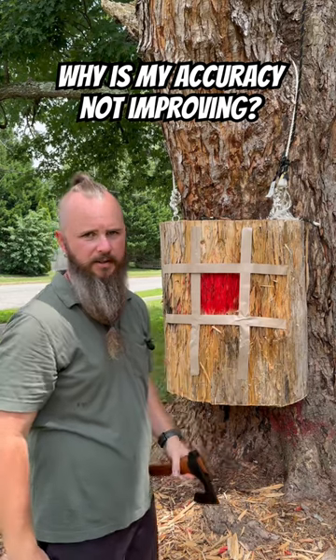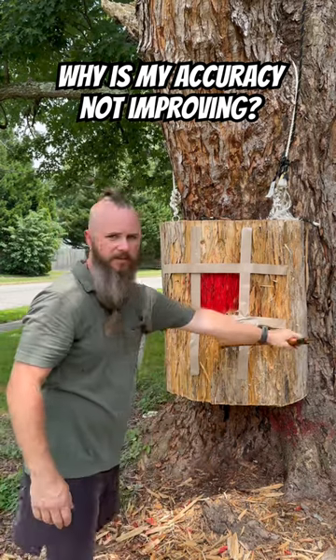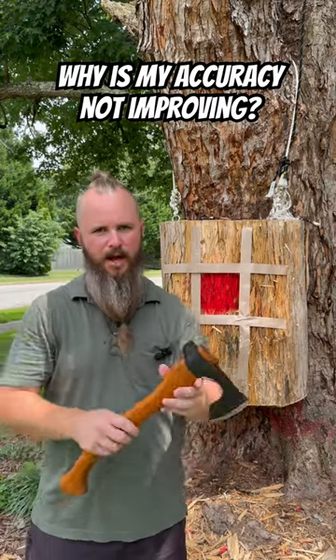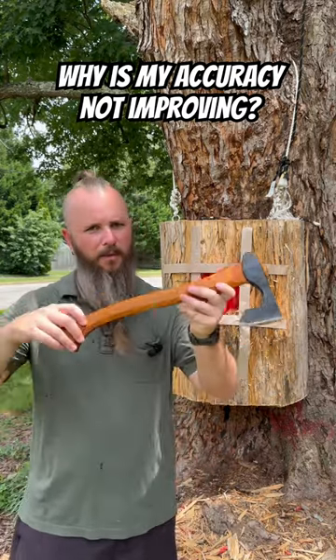Anything above this line, you're releasing your axe way too early. Anything below this line, you're releasing the axe way too late. Go to my channel and watch this video — I'll give you the full in-depth video on how to throw an axe and how your missed axe throws will help you.